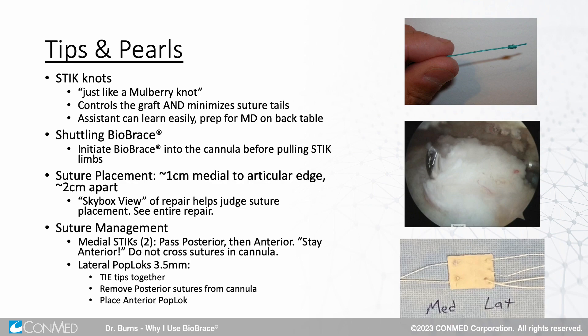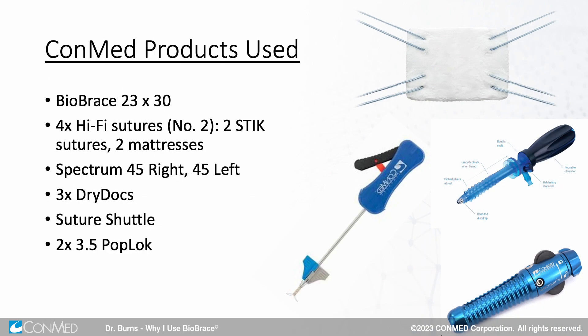Tips and pearls: stick knots — another name for it is a mulberry knot, it's the exact same thing. When shuttling the Biobrace in, initiate it into the cannula with the grasper; don't just pull it through initially because it'll get caught on the diaphragm and there'll be too much friction — just get it started in the cannula. Suture placement: those medial sutures go about one centimeter medial to the cuff repair edge and about two centimeters apart from anterior to posterior. Products used: Biobrace, four hi-fi sutures, two stick knots, Spectrum right and left, three dry docks, suture shuttle, and pop locks or knotless anchor laterally.